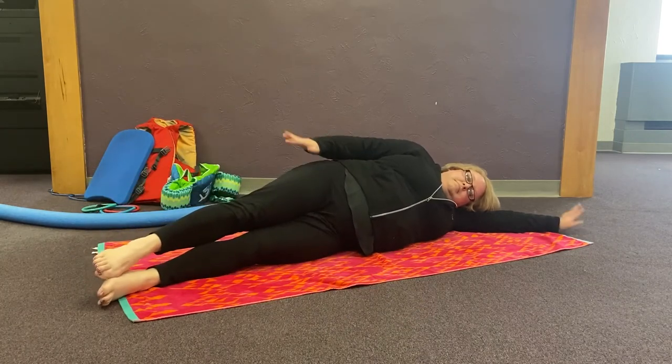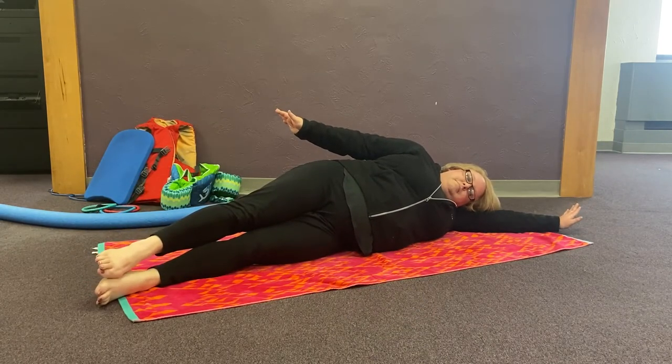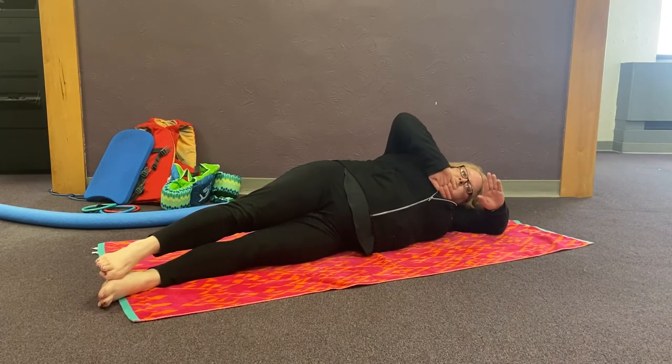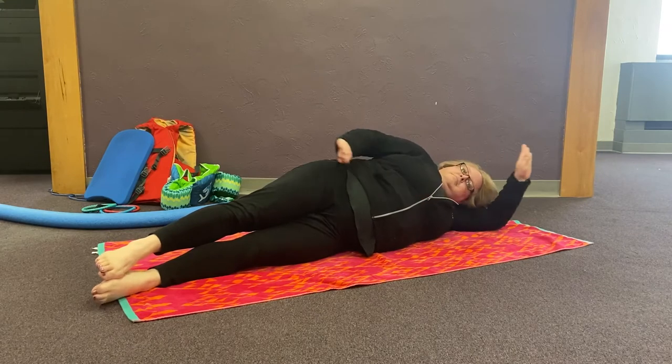Now let's practice our arms. Just like our legs, we are going to bend our arms bringing our fingertips near each other. Now circle your hands around and push them back straight.